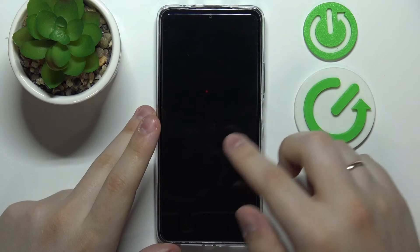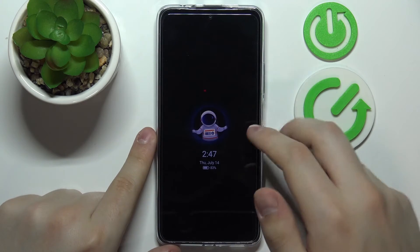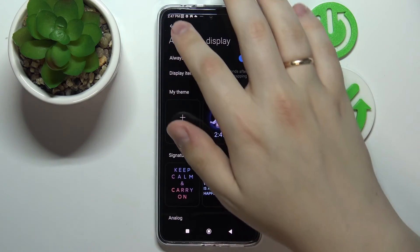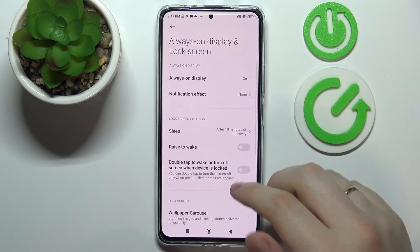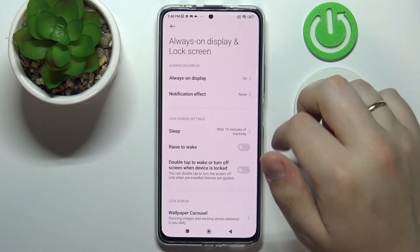Let me just lock my screen and demonstrate these changes. That's pretty much everything there is to the AOD feature, and we are moving on to the last configuration we wanted to show you in this video.